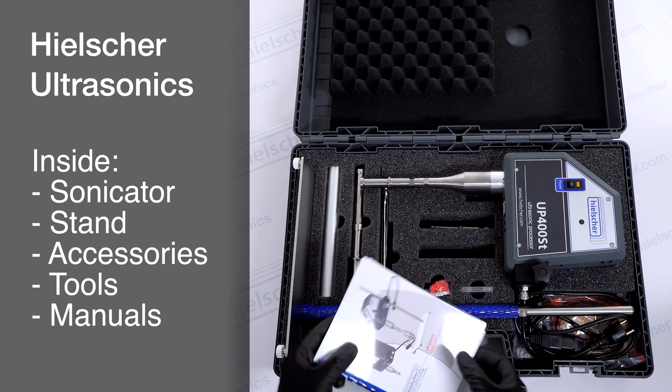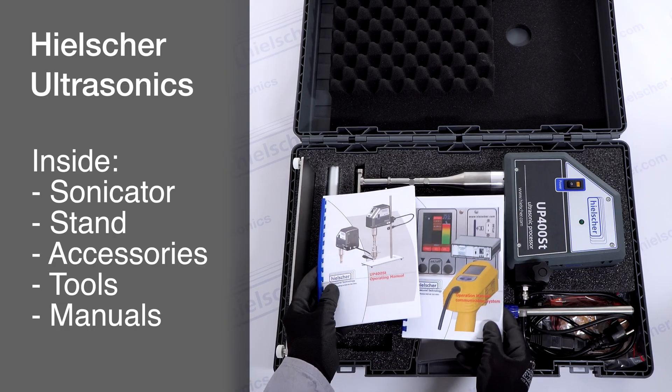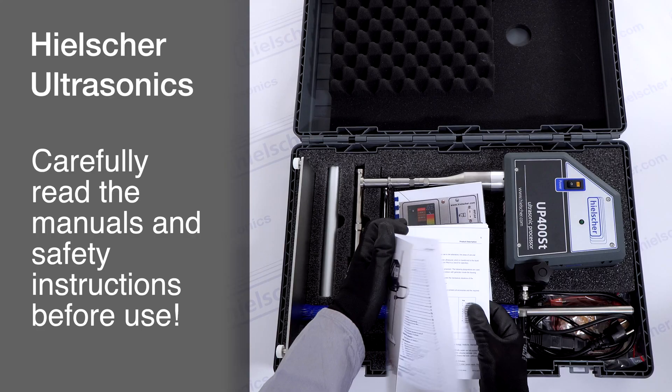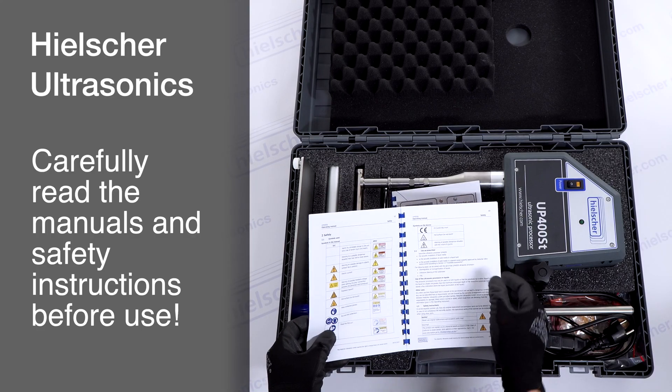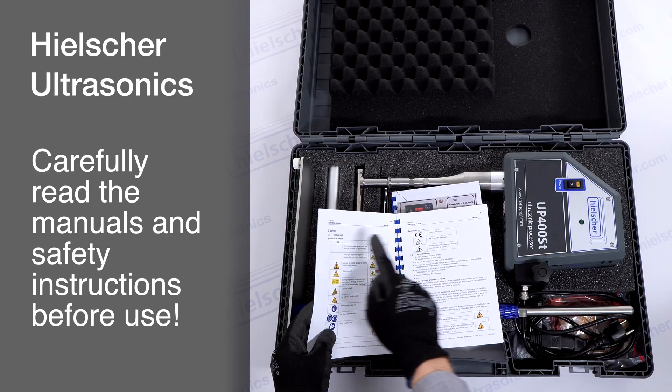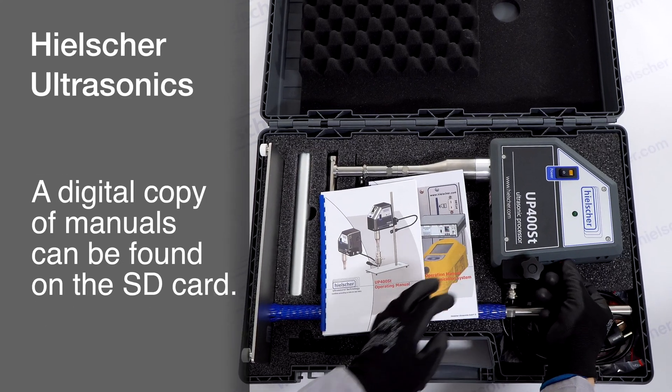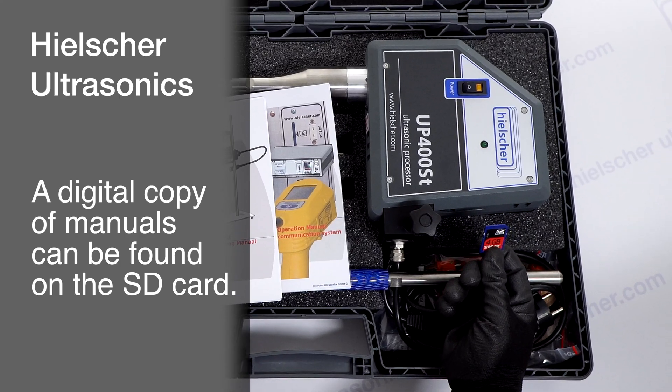To begin, please remove the user manuals from the case. For your safety and the smooth operation of the device, carefully read the manuals and, in particular, the safety instructions before first use. A digital copy of the manuals is also available as a PDF on the supplied SD card.